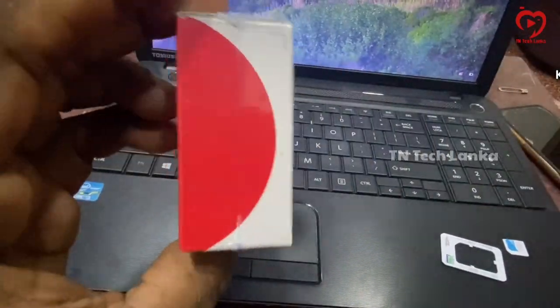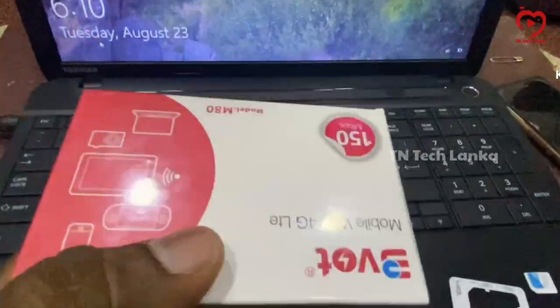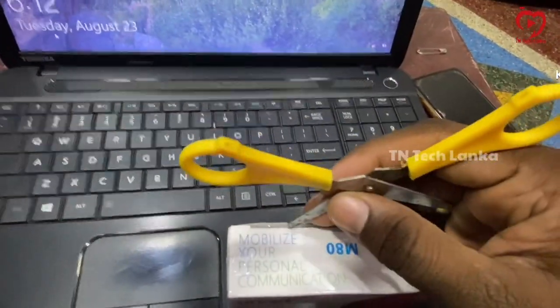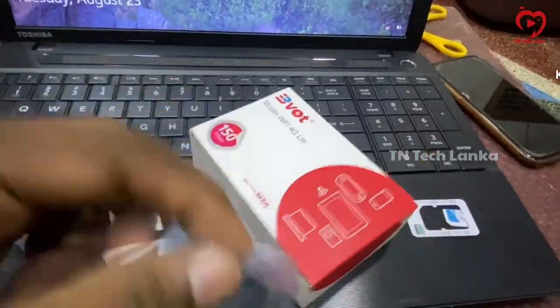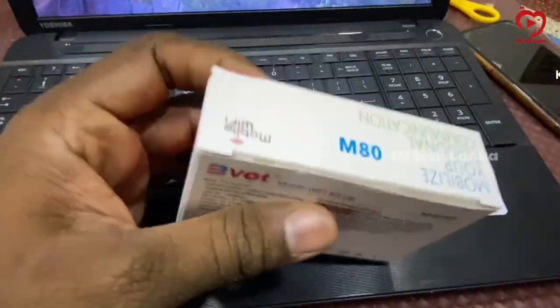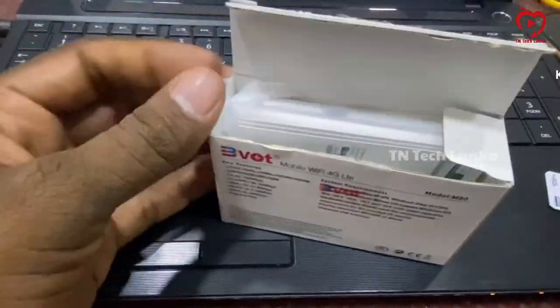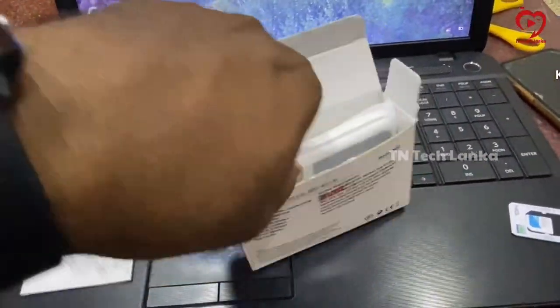We use multi-SIM to use this Wi-Fi device. This Wi-Fi device supports up to 10 connected devices. The battery life is 6 hours of work.